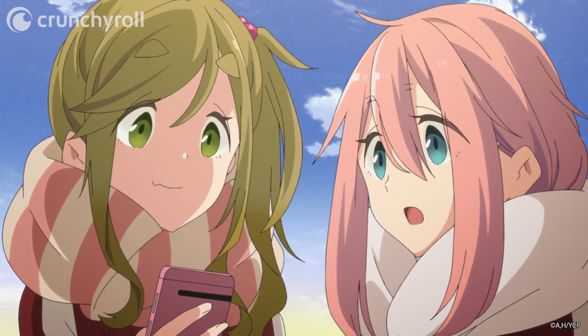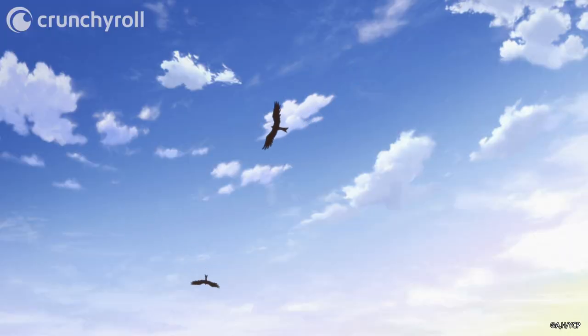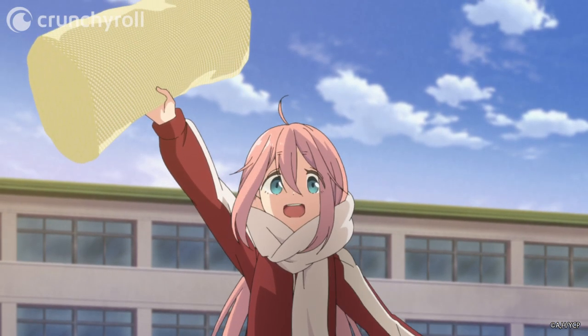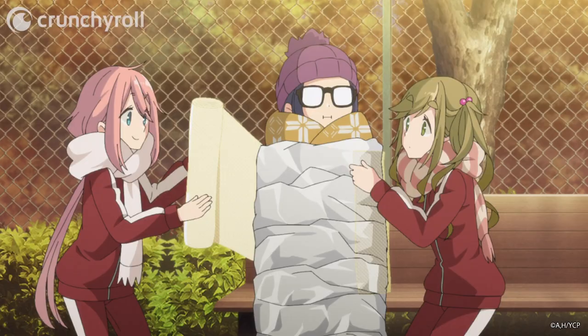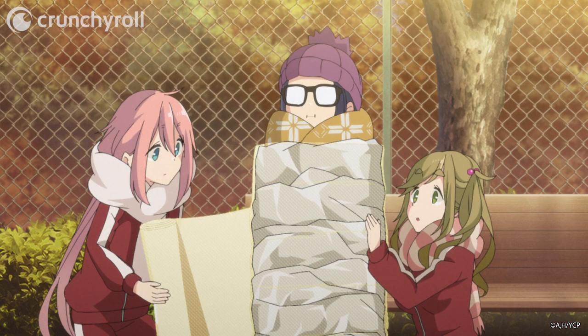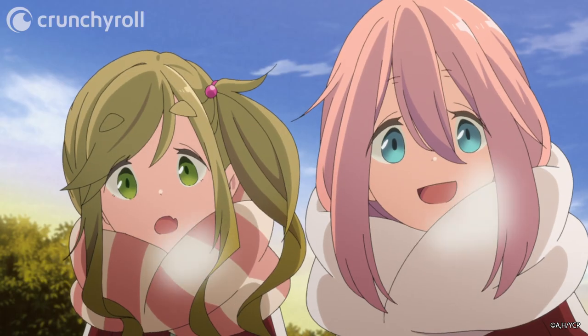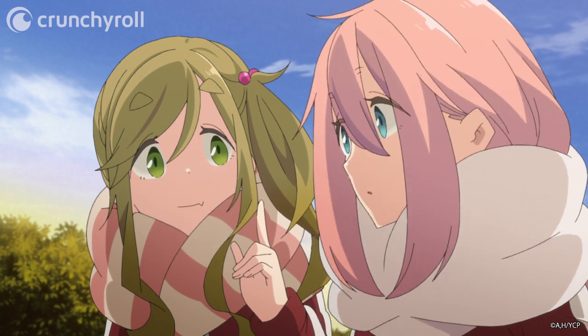Oh, wow. We can use that too, huh? Bubble wrap! And then they tried wrapping bubble wrap on top of the aluminum foil. This is actually pretty warm. What if we take it a step further and add cardboard for even more insulating goodness?